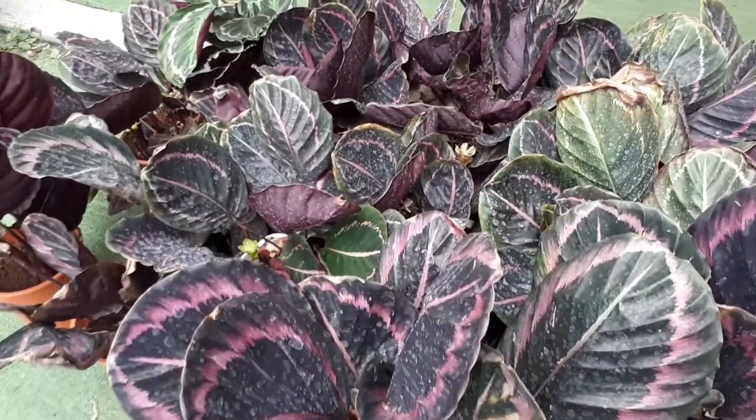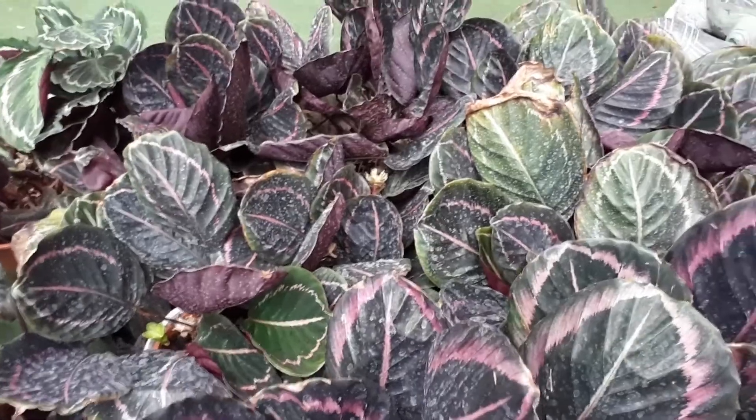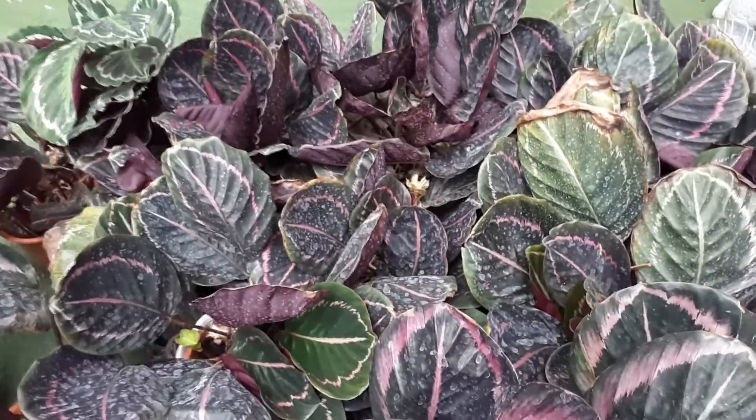The flowers are pink. They grow in a beehive-like formation and are small flowers.